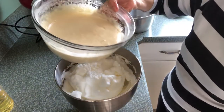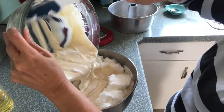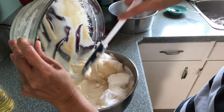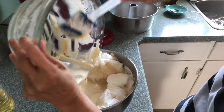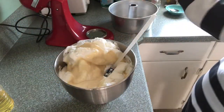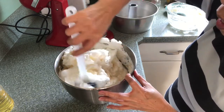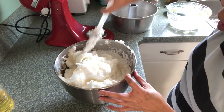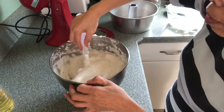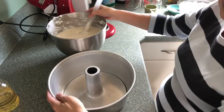And I will fold this egg mixture into the egg white, very gentle. Then I will pour this mixture into a tube pan.